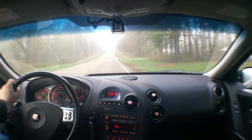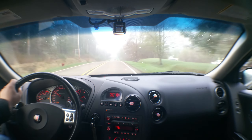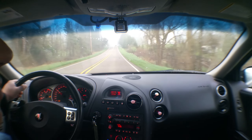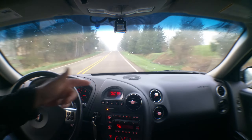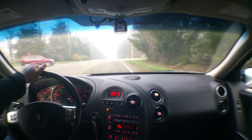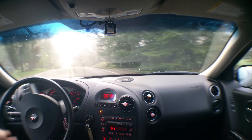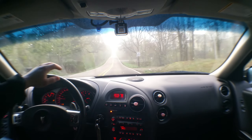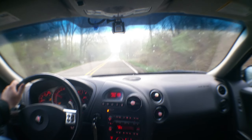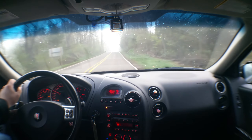Well, what's happening everybody? As you can see, it's a little foggy out here, not really too bad — it's actually turned out to be a nice morning besides the fog. As it turns out, I hooked it up to the scanner and exactly as I thought, it's the passenger front wire harness to the wheel bearing — it's got low or no voltage.